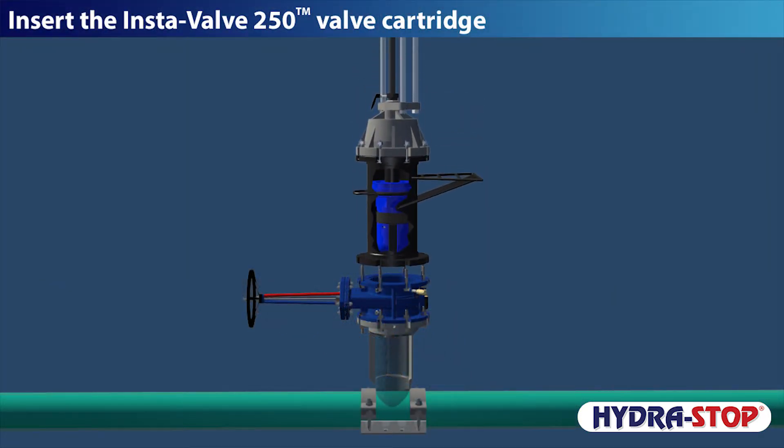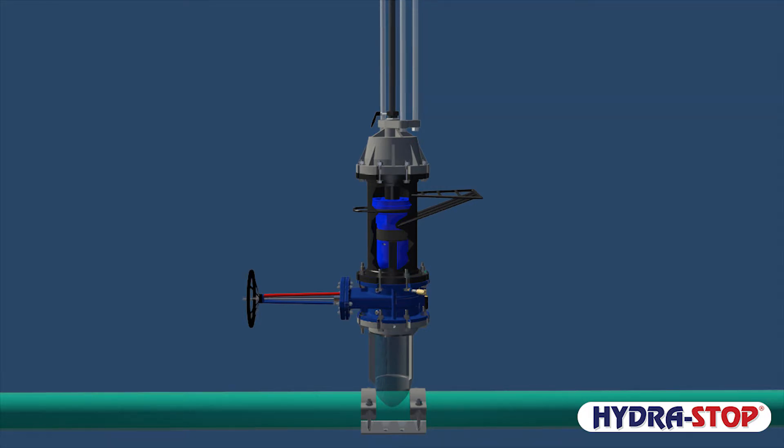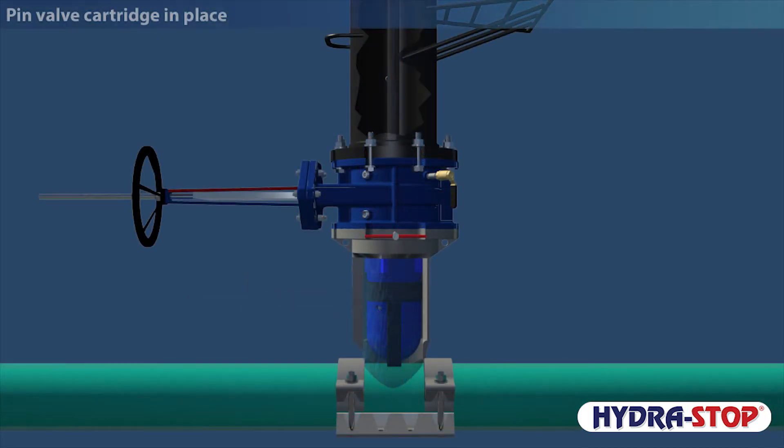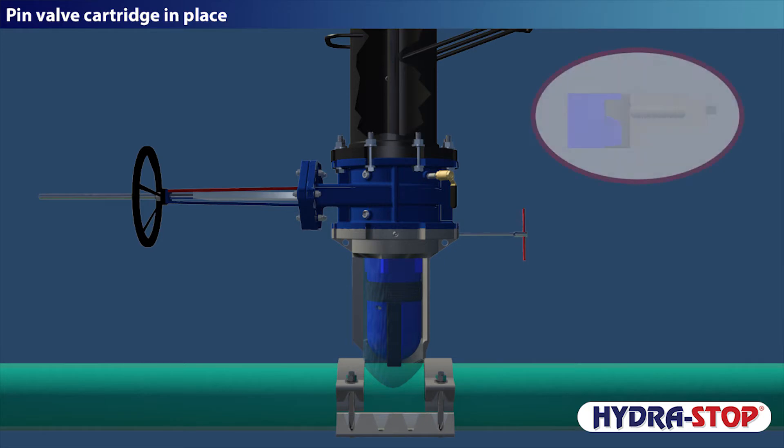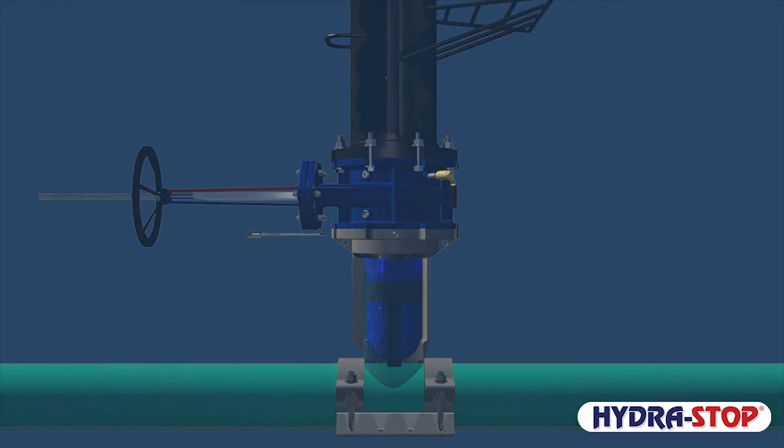Insert the Instavalve 250 valve cartridge. Pin the valve cartridge in place. Completion pins are backed out one quarter of a turn to allow the valve cartridge to self-center.